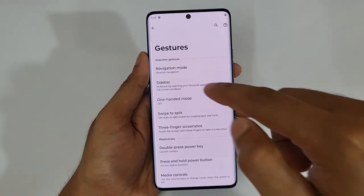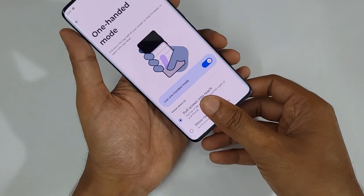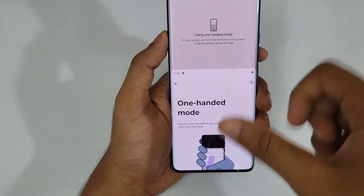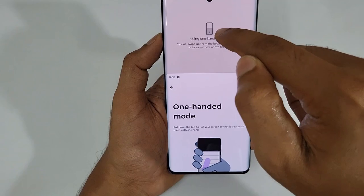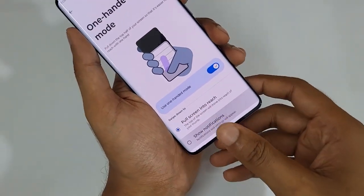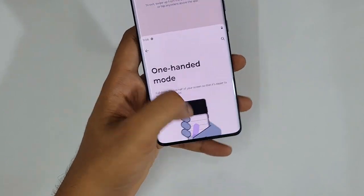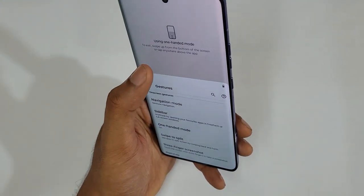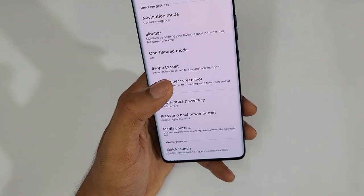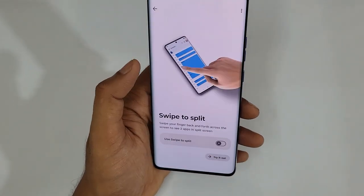Next is One-Handed Mode. Just tap it and turn it on — with a small swipe on the bottom part you instantly switch to one-handed mode. When you're done, just tap the button and you get back. The essential use is whenever you need to operate the phone with a single hand, you can use it with ease. Tap it again and it goes back to the normal layout.